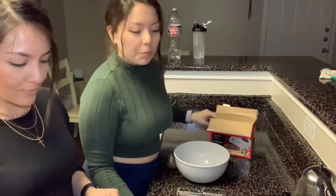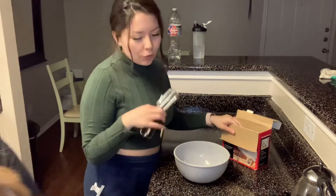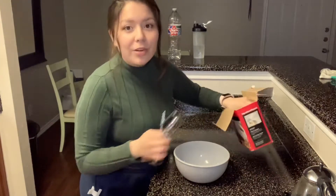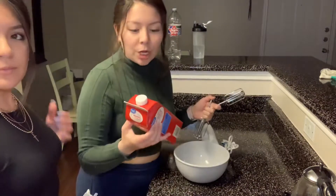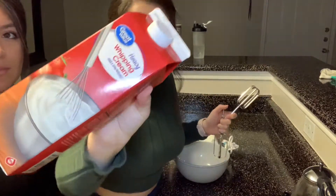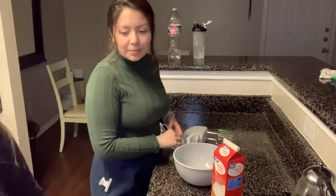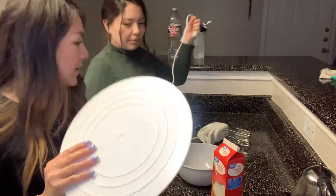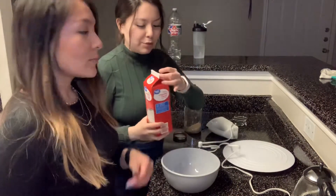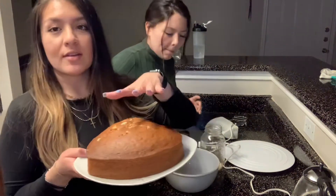I'm going to start whipping out the frosting and try to make it a cute light pink color. I've never made frosting before, so we'll see how it goes. We're going to be using heavy whipping cream to make the frosting. Manda's going to be leveling the cakes. We are fully equipped — we have the pan to sit the cake on. I'm going to eyeball the measurements.